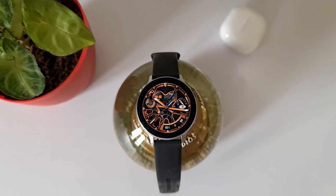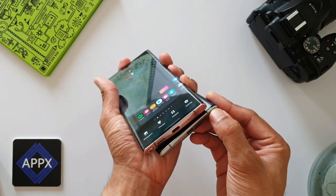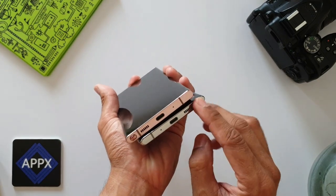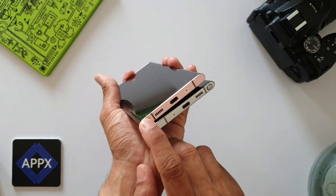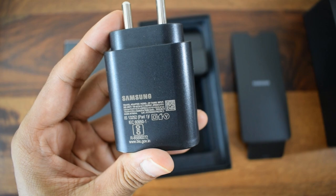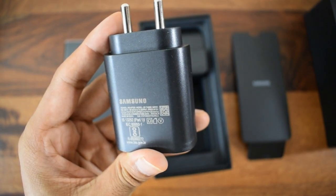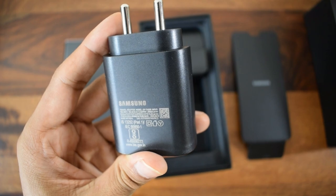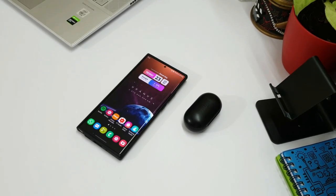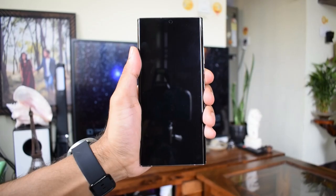Next, the S Pen positioning — I'd prefer it in the bottom right corner. Being right-handed, it's not a huge deal, but it would have been nicer. Then there's the 25-watt fast charger — for a top-of-the-line phone, 25W charging speed is definitely a disadvantage. Lastly, the ultrasonic fingerprint sensor is not very responsive on my unit — not sure if others experience the same, so do let me know in the comments.